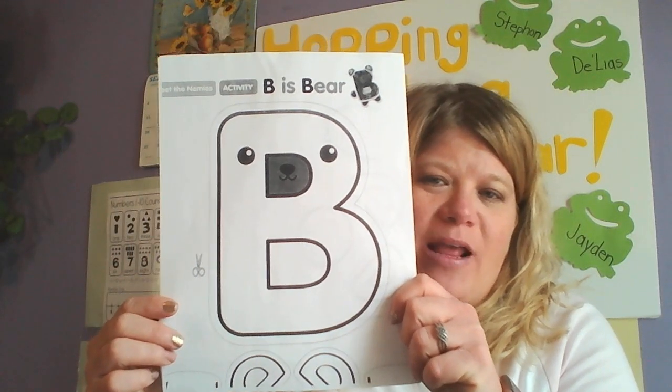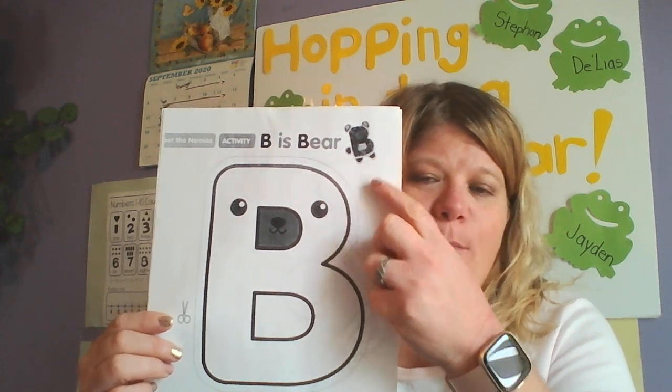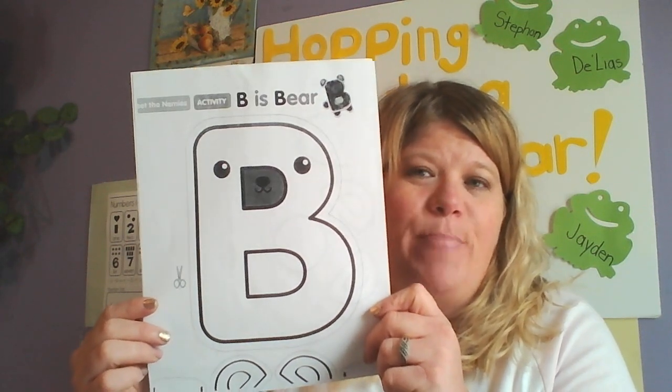Hi friends! Today I want to show you the letter B. We're gonna make a little craft of our ABC art, just like we did with the A for Apple. We're gonna make B and we're gonna make a little bear. B is for bear.